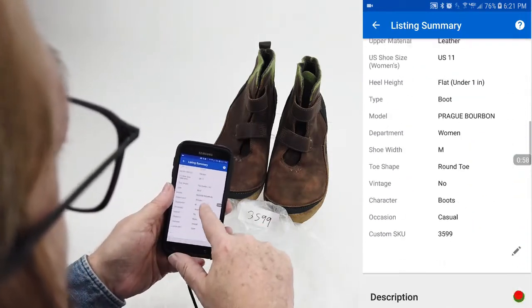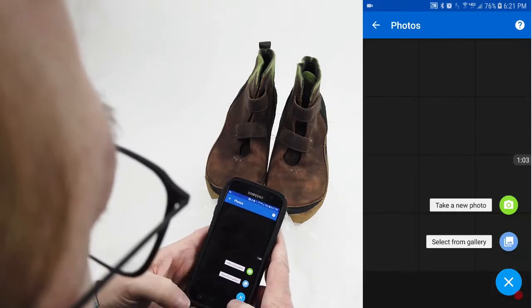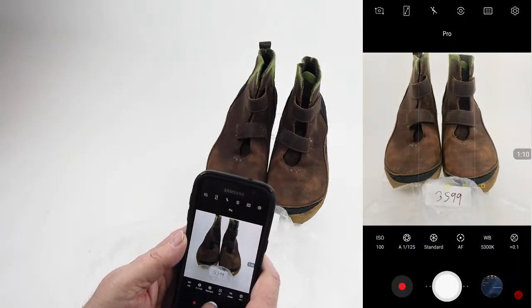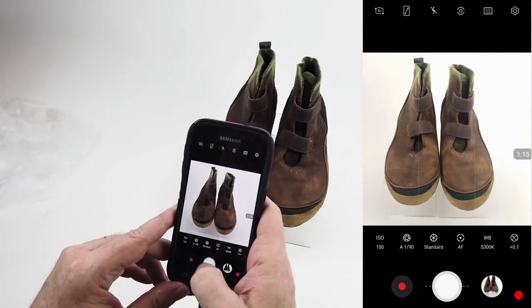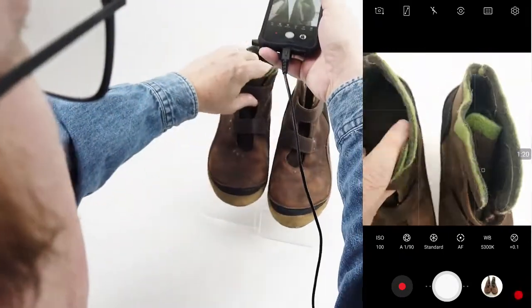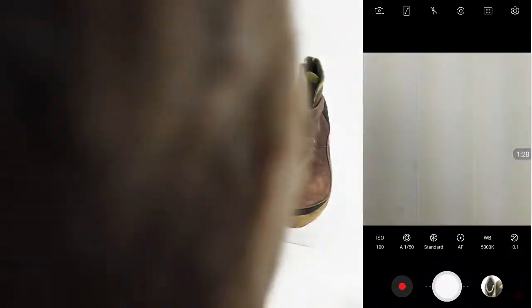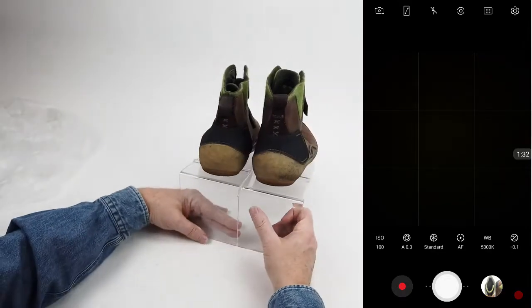That's $35.99 — correct. So we'll go ahead and open up the photography, then close that down for now and go to our camera. I'm going to take a picture of the chukka boots with the number, then one without. You can do these kind of top-down pictures sometimes just to show they're not that bad, and I'll turn them around.